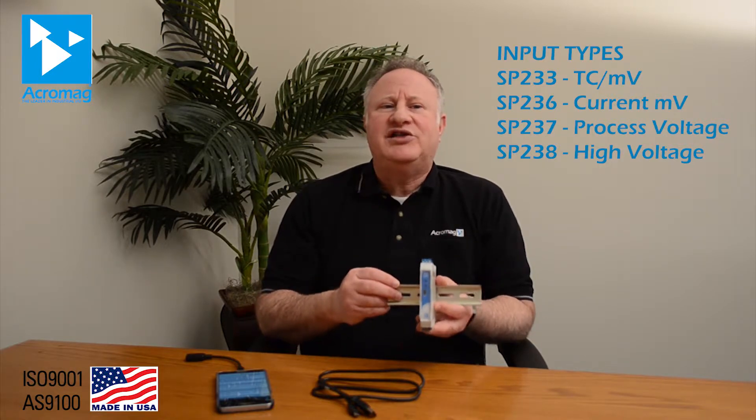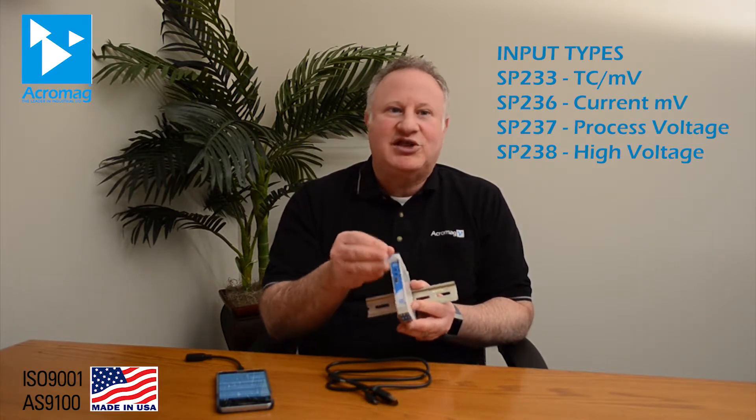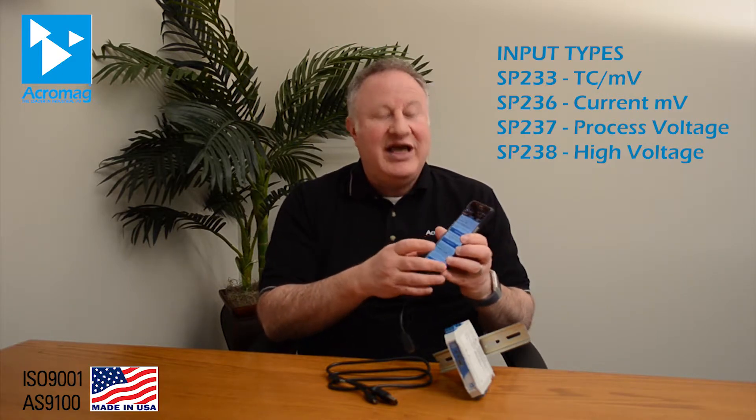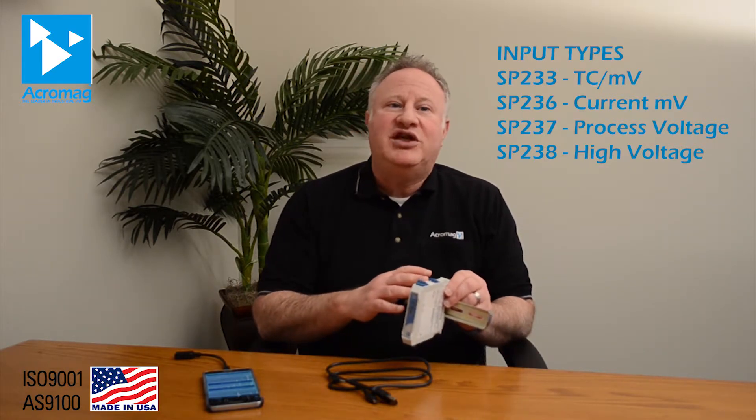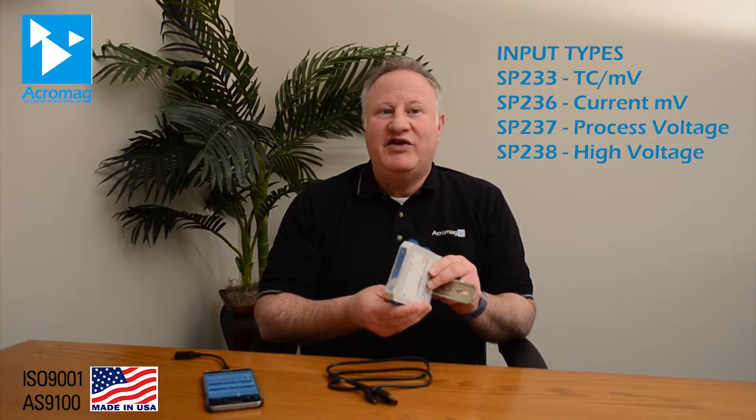Many SP230 series features offer great value and utility. A common USB port enables software configuration without proprietary adapters. Software menus let you quickly set I/O ranges and select options that DIP switches cannot support. Each output can use a different input scaling range. Output clamp levels are user configurable for NAMUR-compliant ranges to identify fault conditions. Temperature input models add selectable upscale or downscale sensor break detection. Plus, a very low 7-volt burden allows use in existing loops without adding power.